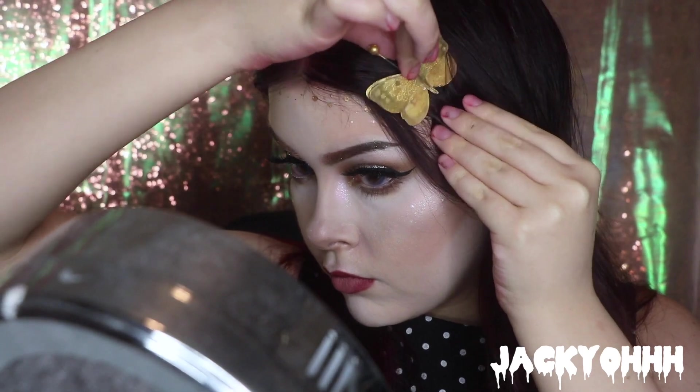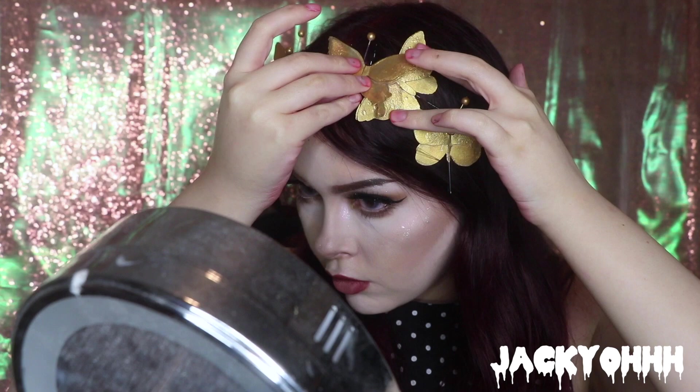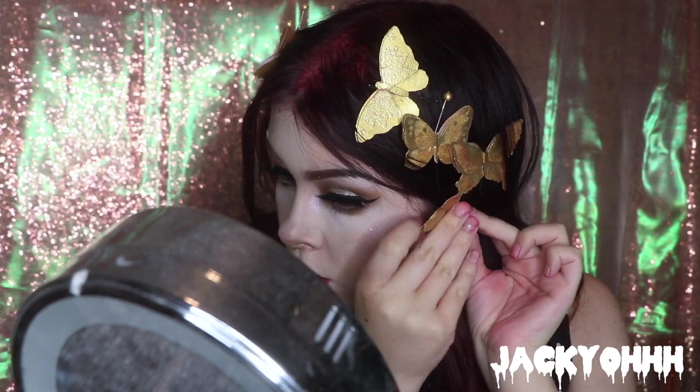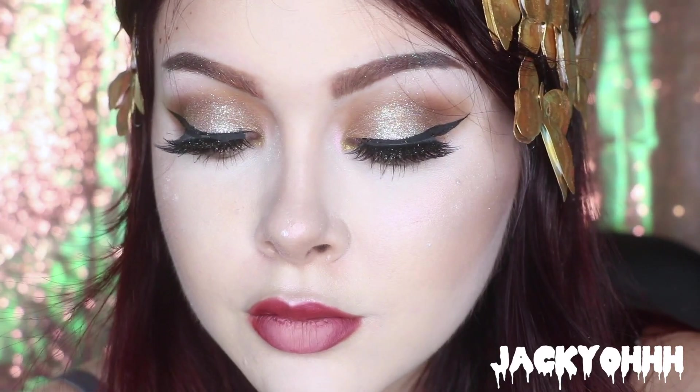After that I'm setting my face with the Hourglass Ambient Lighting Powder in Ethereal Light. Then I'm putting my butterfly clips throughout both sides of my head to create a butterfly crown. The very last thing I did was spray some sparkly hairspray I got from Spirit Halloween — it kind of stinks but it gives the prettiest sparkly effect to your hair.